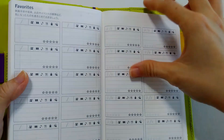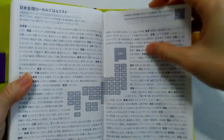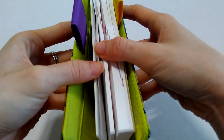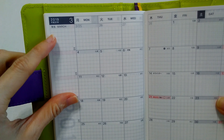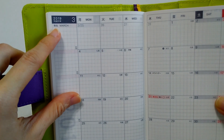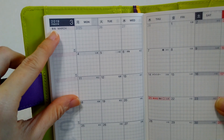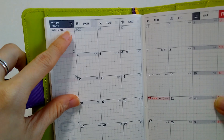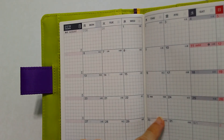The only difference between the 2017 and the 2018 version would be this part: in the 2017 version, they have the English word 'March first' before the kanji, but in the 2018 version you have the kanji before the English word 'March.' Same for the other months as well.